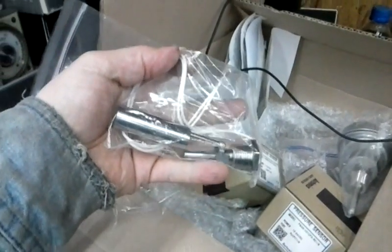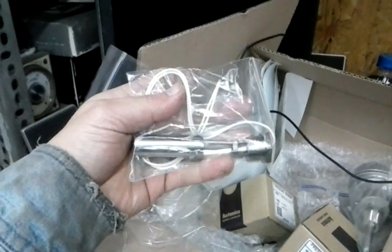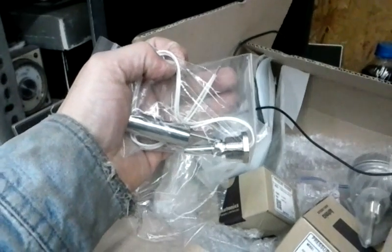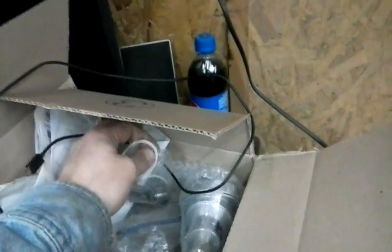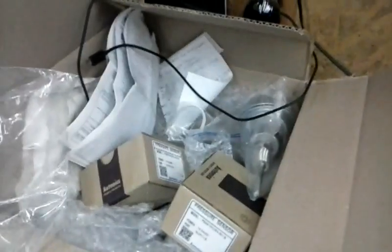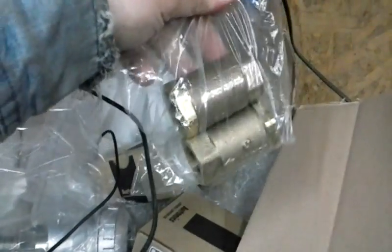These are called duckbill float switches. As the water level decreases, it completes the circuit; when the water level rises they float up and it opens the circuit. The PLC will utilize that information — whether that switch is open or closed — to turn on pumps. I also have check valves that are going to be used in the system and I'll show you where they're going in a second.